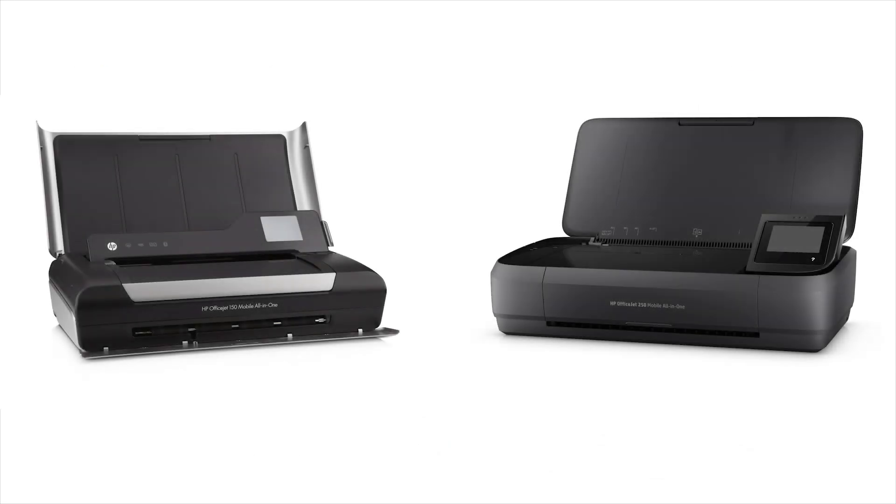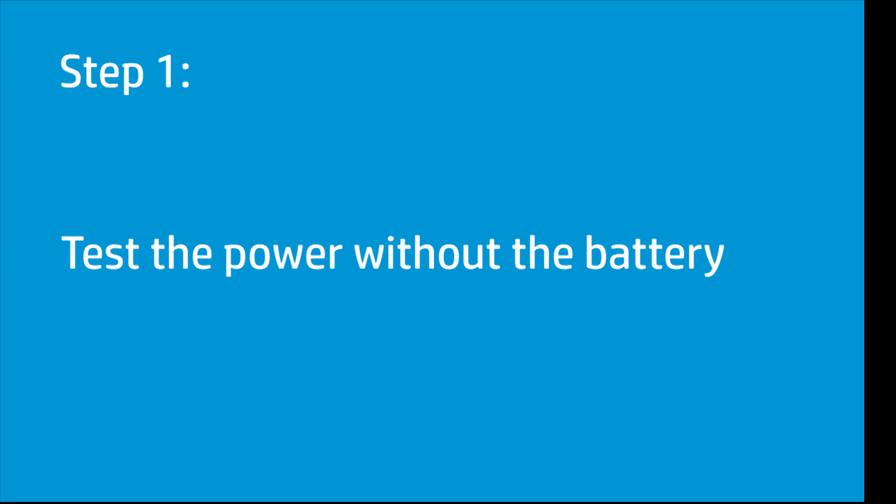When your HP mobile printer does not power on, you can test the battery, wall outlet, and power cord to locate and fix the power issue. For mobile printers with a removable battery, remove the battery and test the printer power.